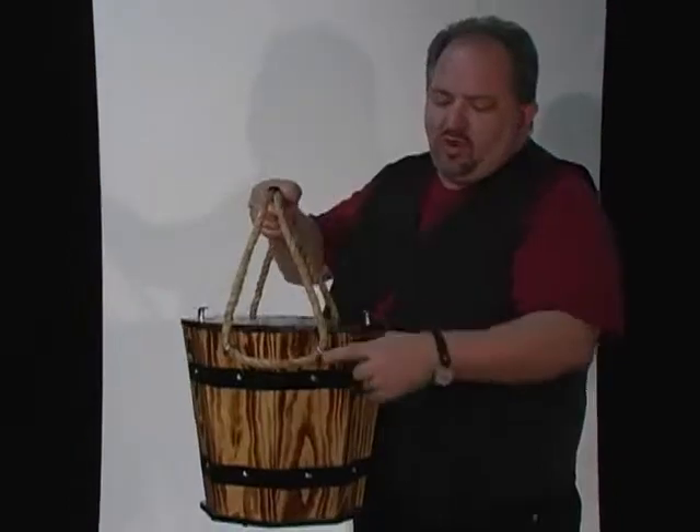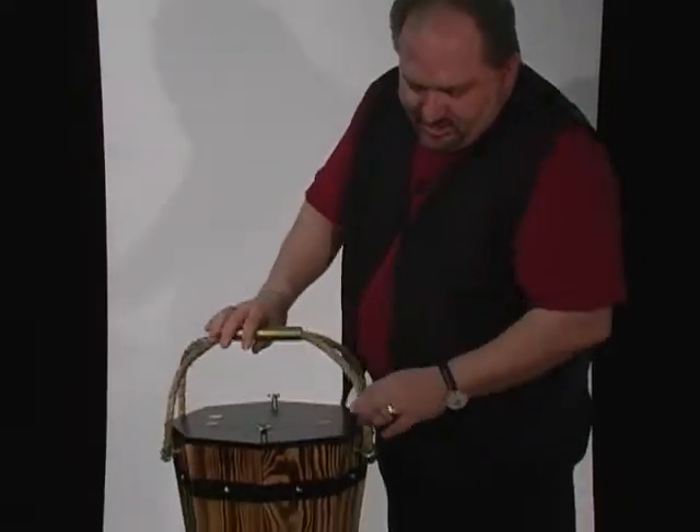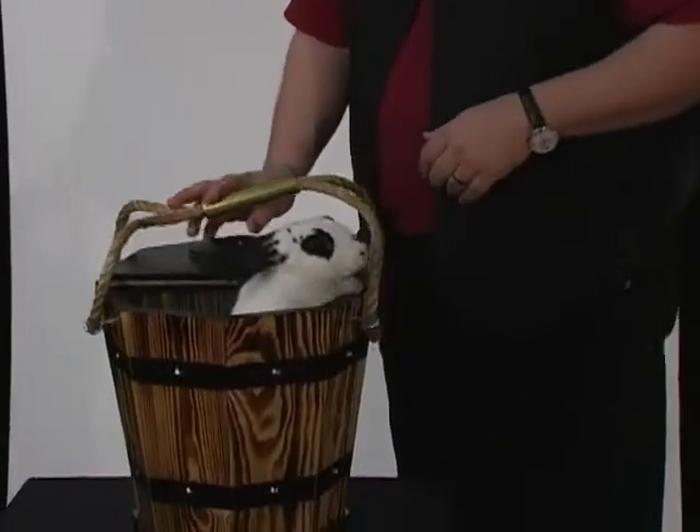It's got great hardware. Everything's fastened. Nice handles. And at the end you produce your little friend for a big finish.